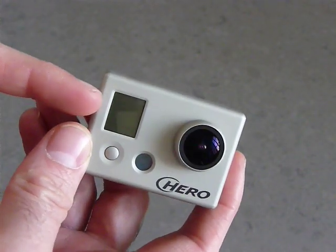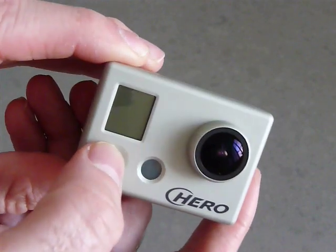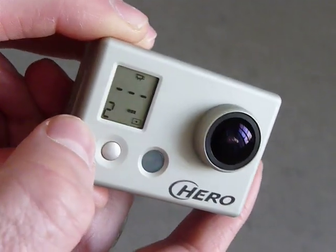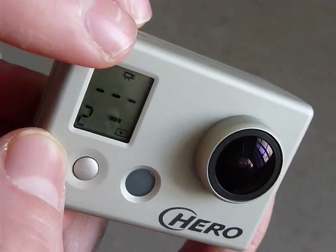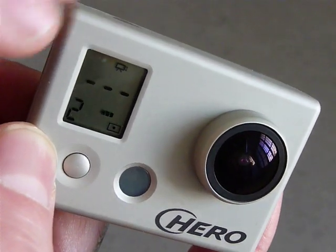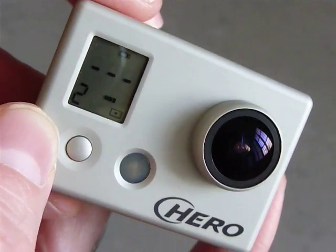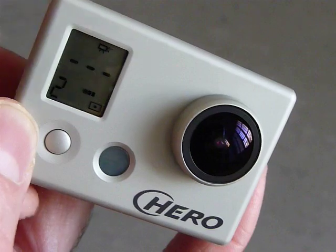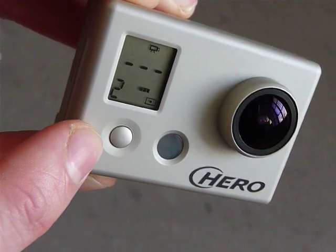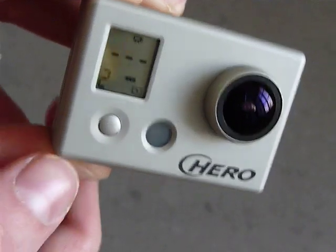The next thing you would see is this small status LCD screen. If you want to really see what's going on, just press the power button for two seconds and you can see it's turned on. You can see a small video camera icon, indication about the battery and light metering, and so on. This is also the power button, and with it you can change different modes on the camera — light measuring and so on. Press it for two seconds and it's off.